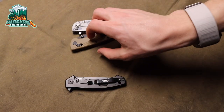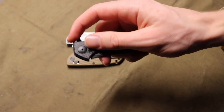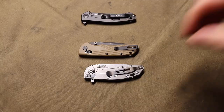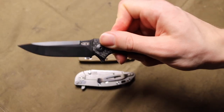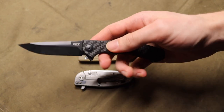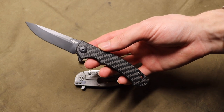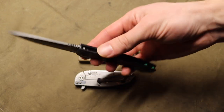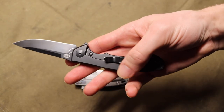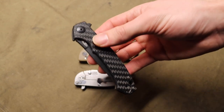Today we're talking about the Zero Tolerance ZT0450 Carbon Fiber — a knife I'm pretty happy to have back in the collection. This version has all-black hardware, black titanium show side, and a black clip, so it's basically entirely blacked out.